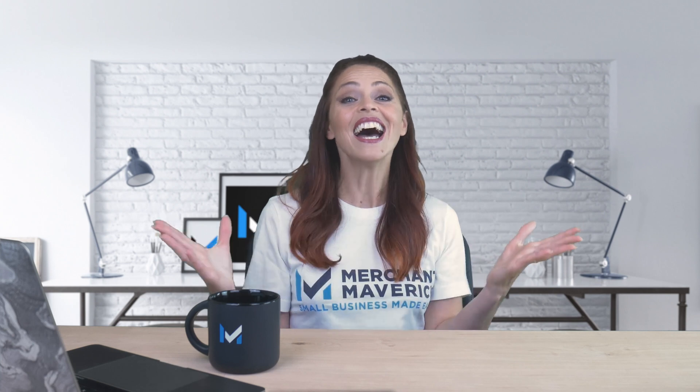Today, we're going to talk about what ShopPay is and how you can add it to your Shopify storefront. We'll also discuss six reasons why you should add ShopPay to your checkout.